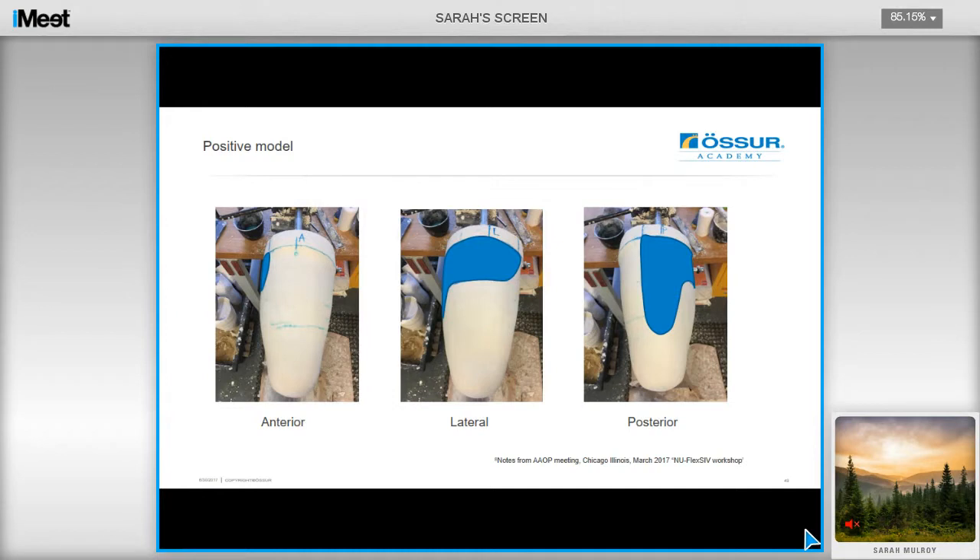These photos show the areas that have been modified in the positive model, focusing in the proximal and lateral quadrants. It's a very simple modification to make. My advice is to make sure that you are accurate with your percentage reductions, and then you'll end up with a result that will be very close.